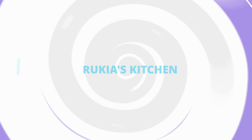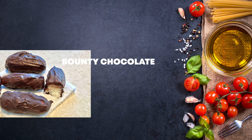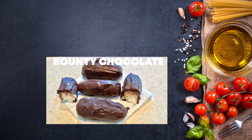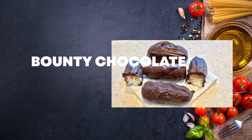Hello guys, welcome and welcome back to Ricky's Kitchen. Today I'll be showing you how to make homemade Bunty chocolates. If you haven't subscribed to my channel, please kindly do so you don't get to miss any of my videos each and every week. Stay tuned and enjoy my recipe.